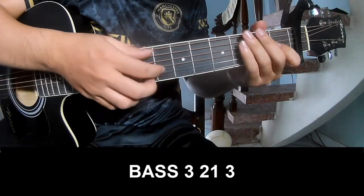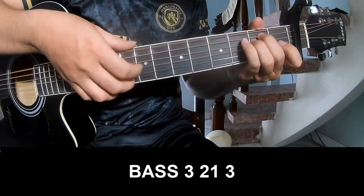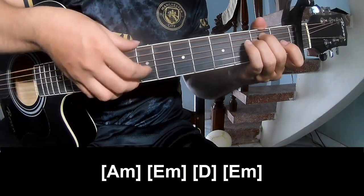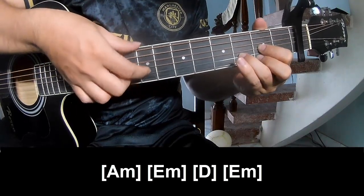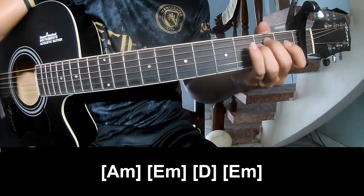To surprise, to play page 3, 2, 1, 3, page 3, 2, 1, 3, and to play along AM, EM, D, and EM. And so his sister means the same way for track.